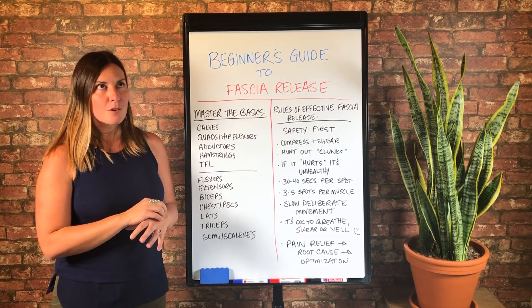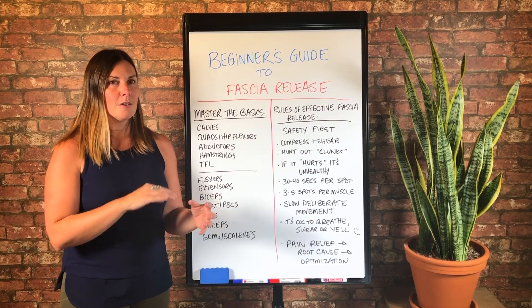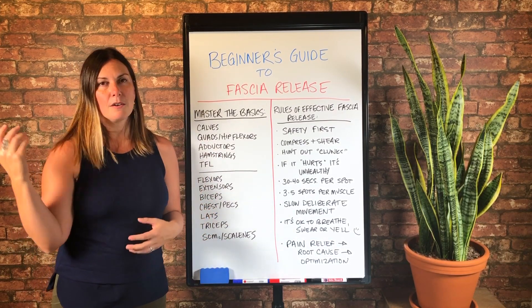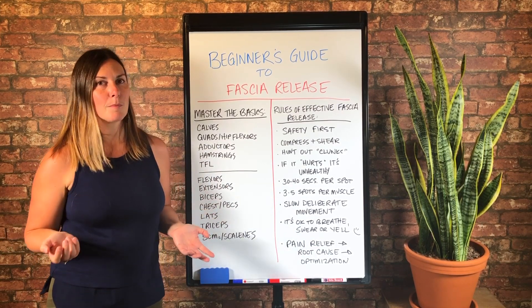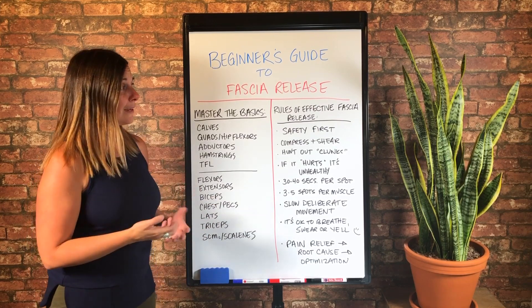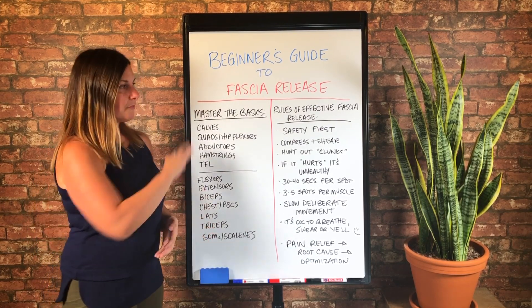I think you would get so far — so much further than piecing it together, doing one thing here and one thing there and not sure you're doing it right. Then coming back and trying again, adding something new, and now it's been like a year but you still don't feel like you've mastered anything. So I definitely encourage you to spend some time with all of this.